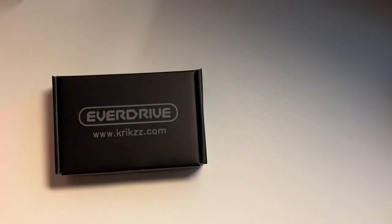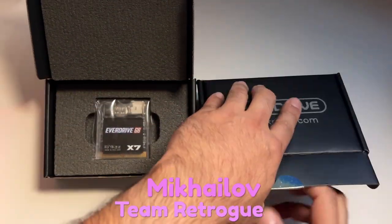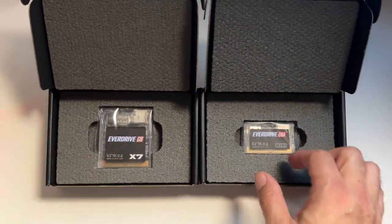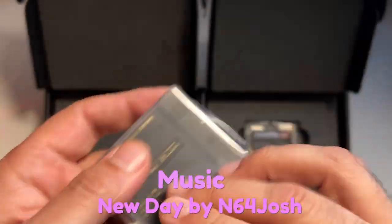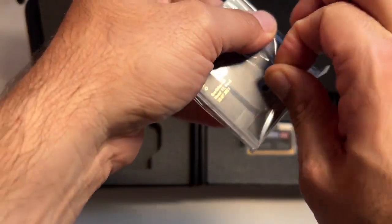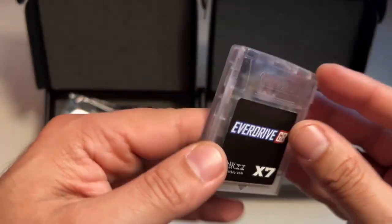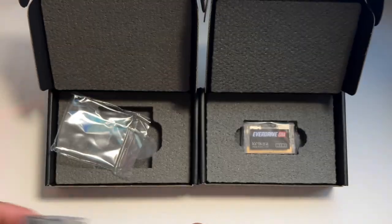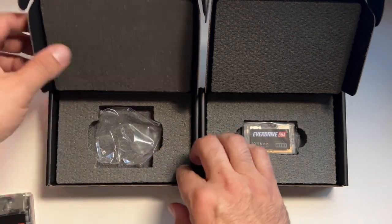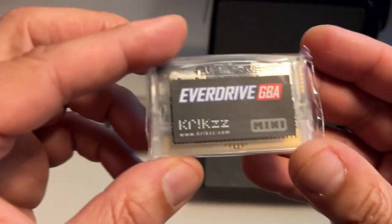Ahoy hoy, this is Michaela from Team Retro, where we like retro games and the devices that bring them to us. I bought these EverDrive flash carts back in March of this year when they came back in stock. These are made by a team based out of Ukraine, and unfortunately due to the war with Russia these are getting harder and harder to find because the company had to flee the country and relocate.